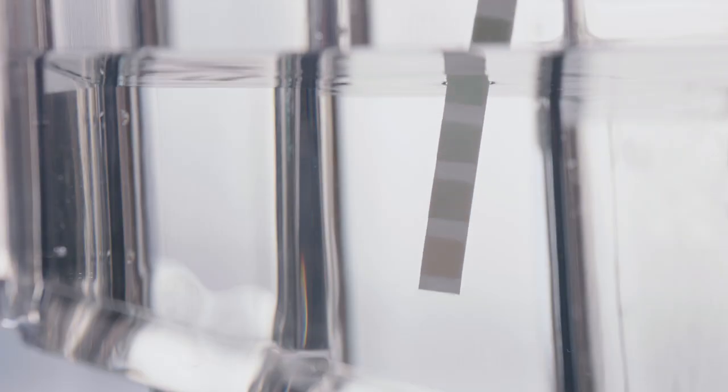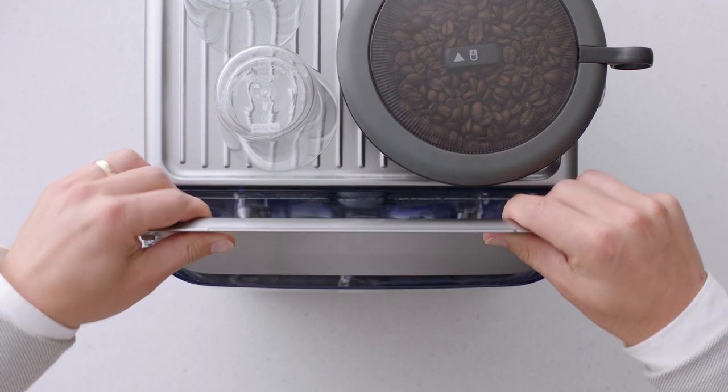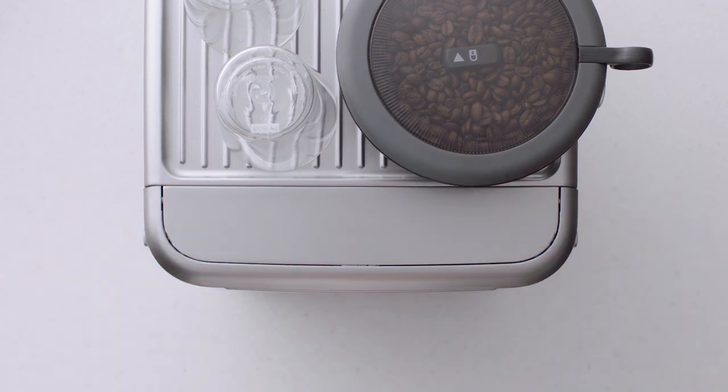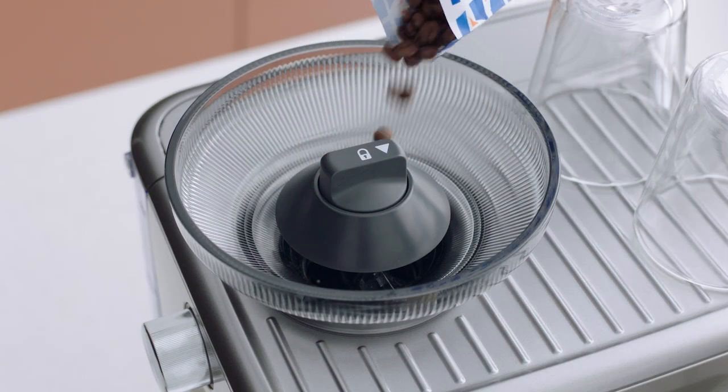Check your water hardness by dipping this test strip into the water tank — you'll use this info shortly. Place the water tank into the machine. Fit the bean hopper to the top of the machine like this, locking it into place.